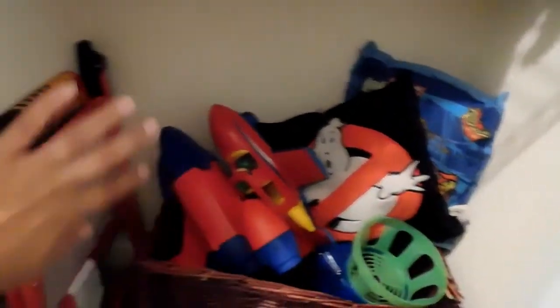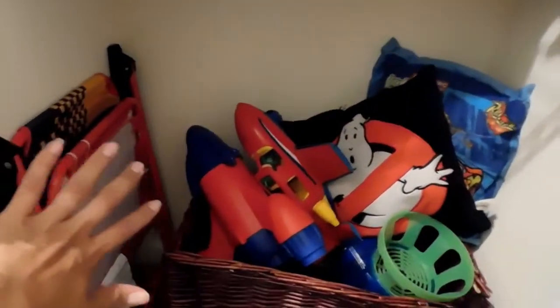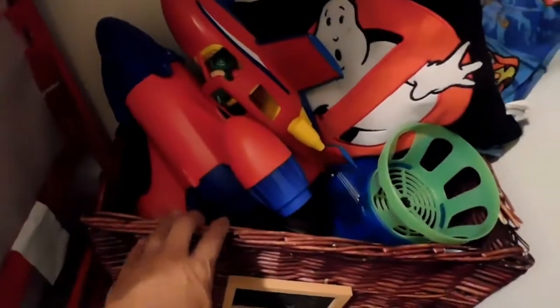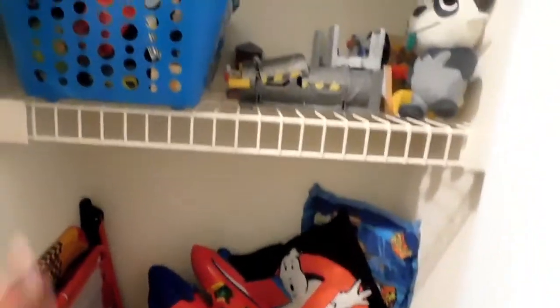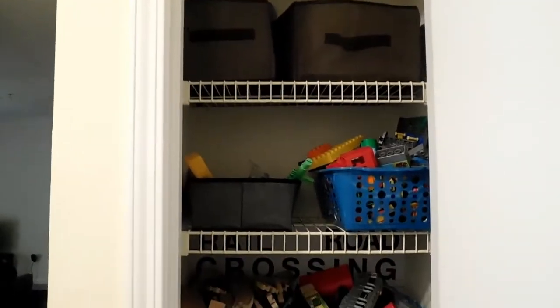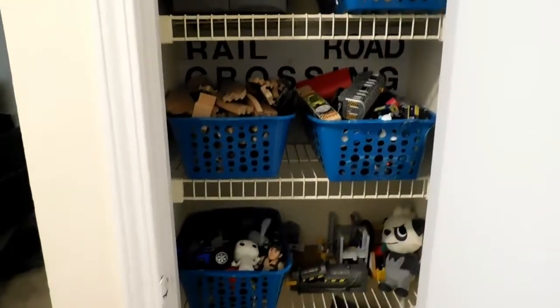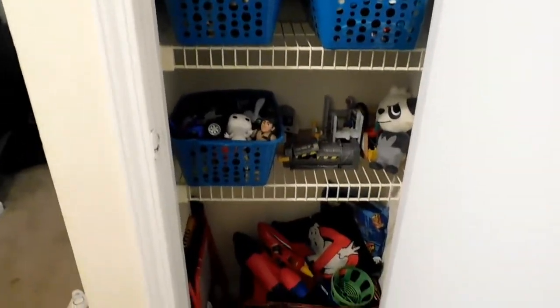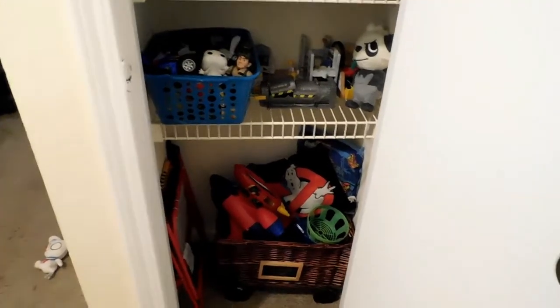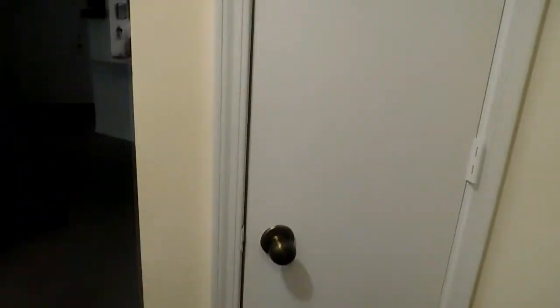Down here we have all the huge toys. He has his little pillows. I originally had his chair open here but I minimized a lot and made more space, so now I have it closed on the side — he never really uses it anyway. In here he has all the big toys. And that's it for how to transform a linen closet into a very organized toy closet for your child — whether you have one, two, or three kids.